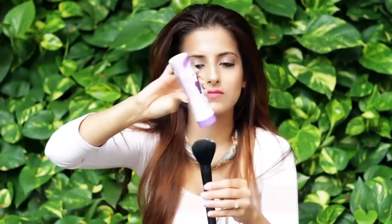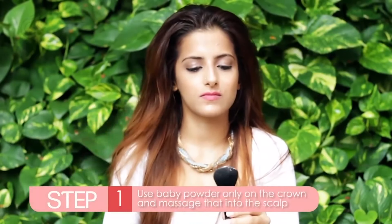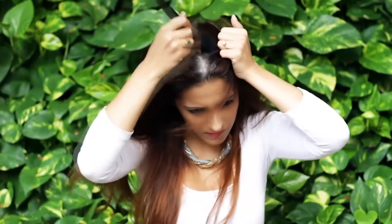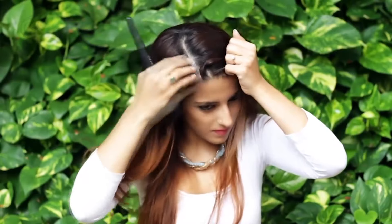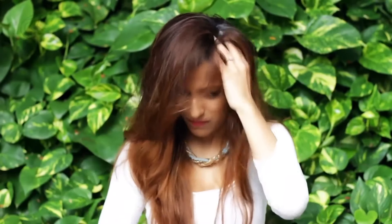Instead of using dry shampoo all over your hair, use baby powder on a fluffy brush and gently massage that into the scalp only on the crown. This will save your time and also make your hair look a lot more bouncier on the top.